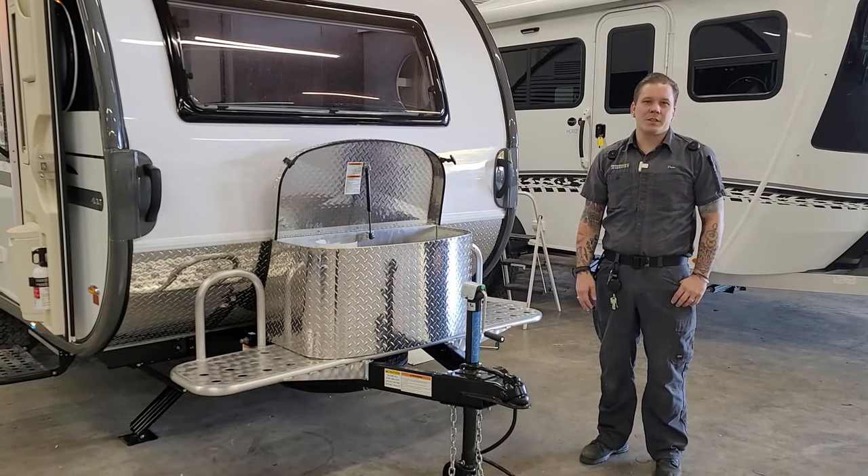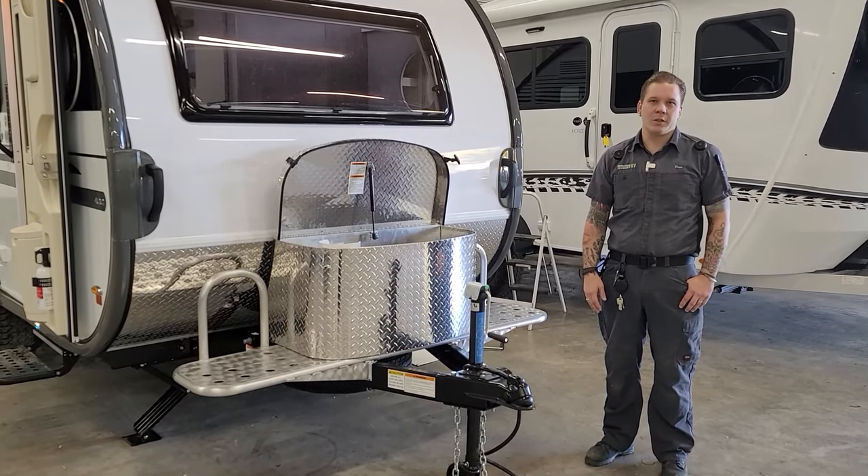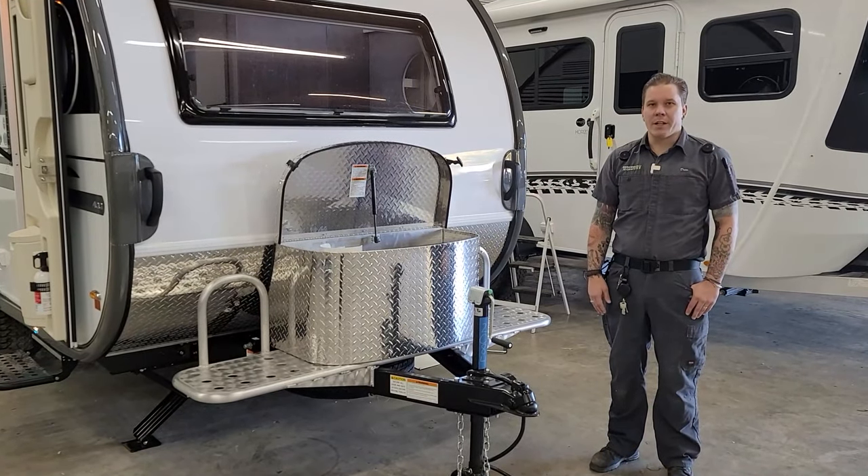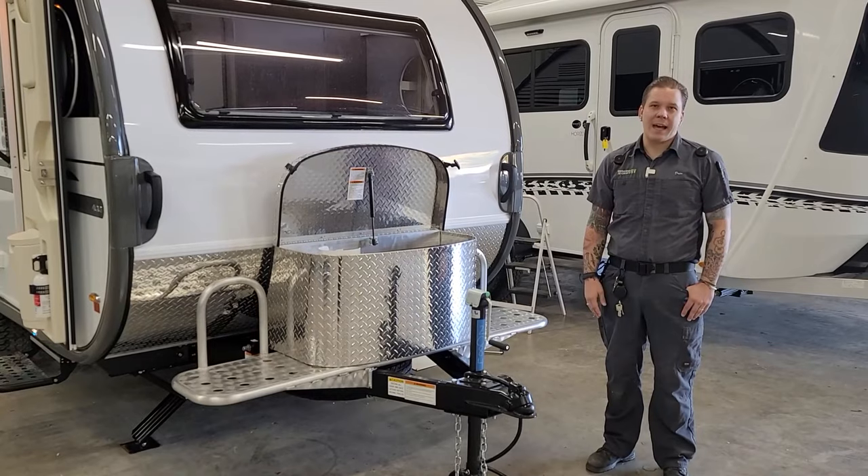Hi, it's Drew back again with Princess Craft RV, and today we're going to be walking through the appliances and operations of the 2021 Tab 400.